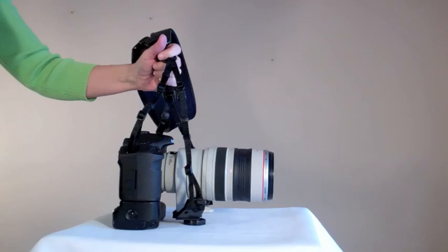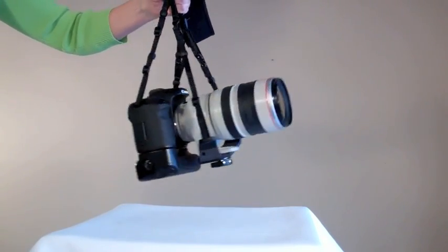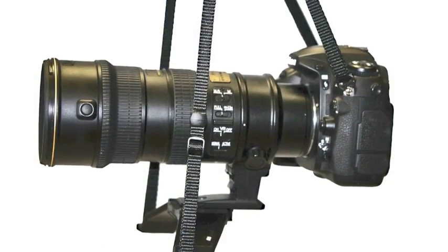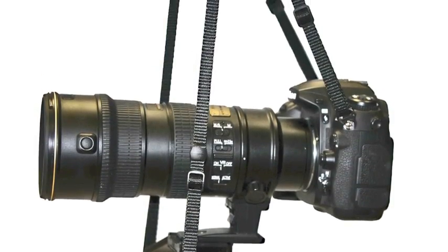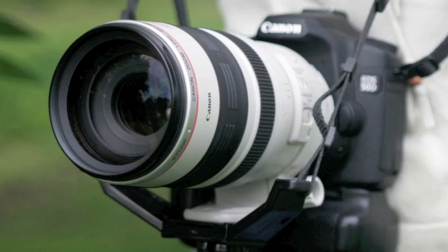Our lens cradle alleviates these problems. Providing instant horizontal support, the lens cradle gives balance and security to your camera. Lens flop and lens creep are things of the past. Stress at the lens mount is alleviated.